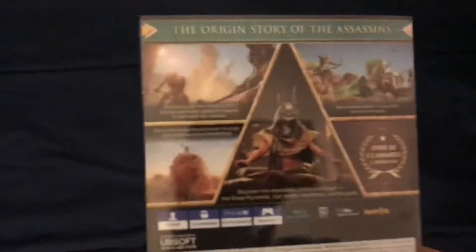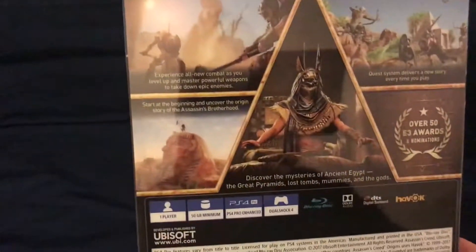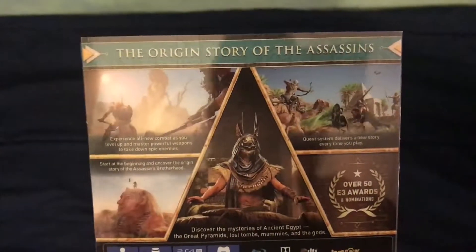On the side it obviously says the name of the game; on the other side, it also says the name of the game. On the back it tells you what you get with it — you might not be able to see it from the reflection — but you get New Combat. Obviously it's Egypt and everything. I'm going to call this the Illuminati edition for what we're doing right now with the unboxing.